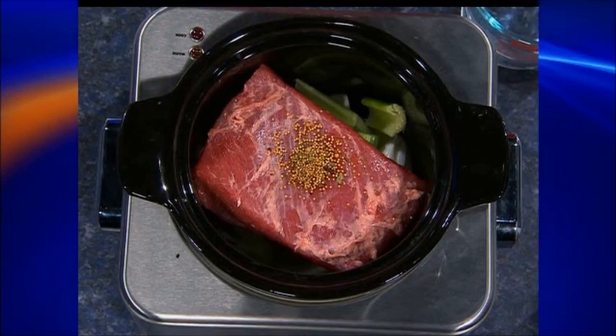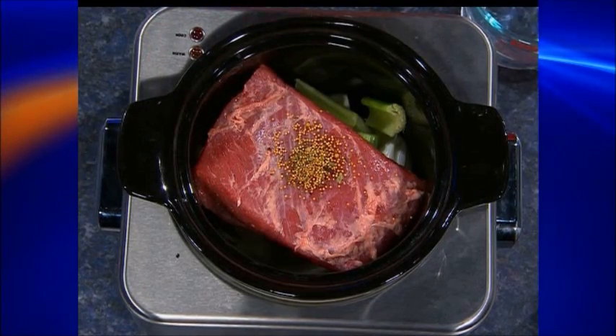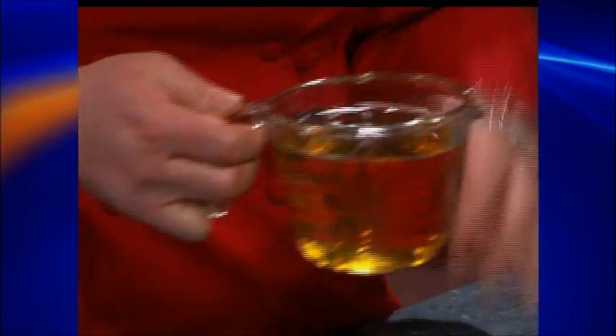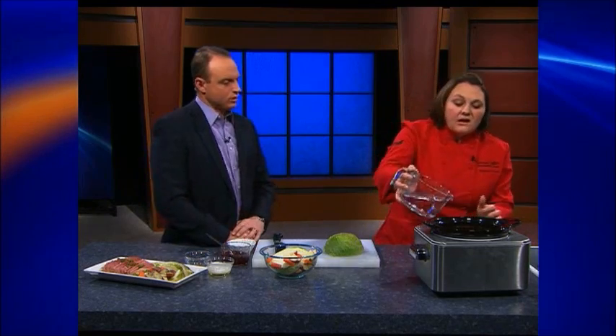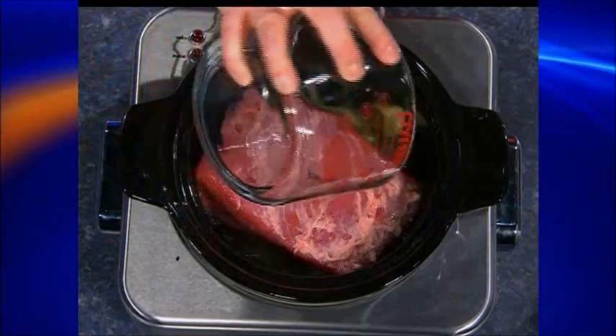Dump your seasoning on top. The other trick to this is one can of beer — pick your favorite, whatever you have in the refrigerator, just a 12-ounce can or bottle. It goes right on top. You do need a little bit of liquid; this will help with the cooking process. This is a non-tender muscle right at the beginning, so it needs that slow, moist heat cooking to break down. As for fat side up or down — it doesn't matter; I always put it down. If you're grilling, you would always put fat up so it runs down, but in a crock pot, it doesn't matter.